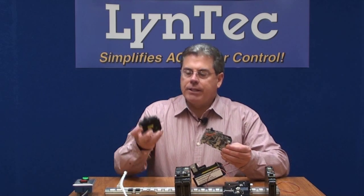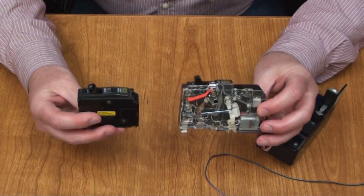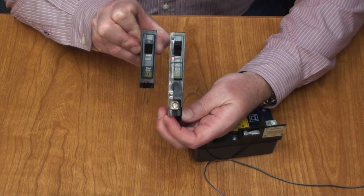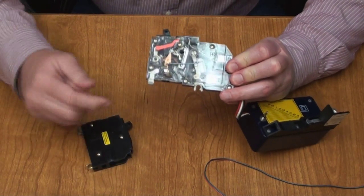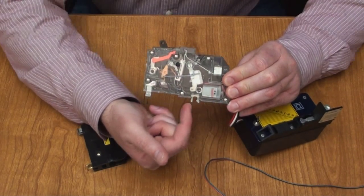To give you an idea, this is an existing circuit breaker — the size of a single-pole circuit breaker that you'd use in your box today. And this is the size of a switchable device. As you can see, it's about an inch and a half to two inches longer. And in that inch and a half to two inches, that's what gives us space to build in this little motor.